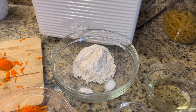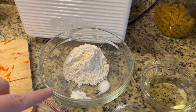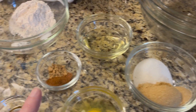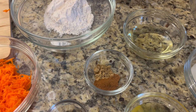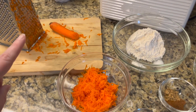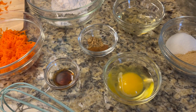Starting with the dry ingredients, we have flour, salt, and baking powder. Then we have vegetable oil, white sugar, and brown sugar. For seasonings there's ginger, cinnamon, and a tiny bit of nutmeg. You need a half a cup of carrots that have been grated — I did it on the side of a cheese grater — plus vanilla and one egg.